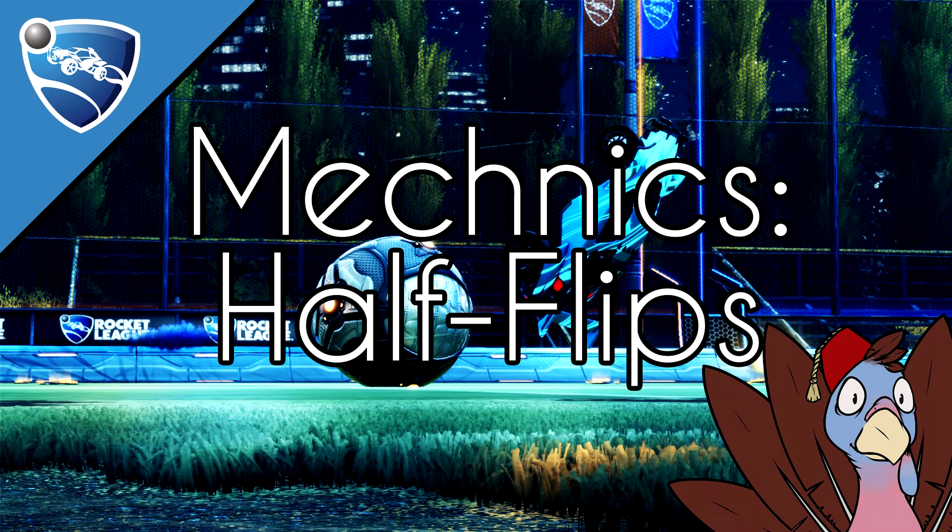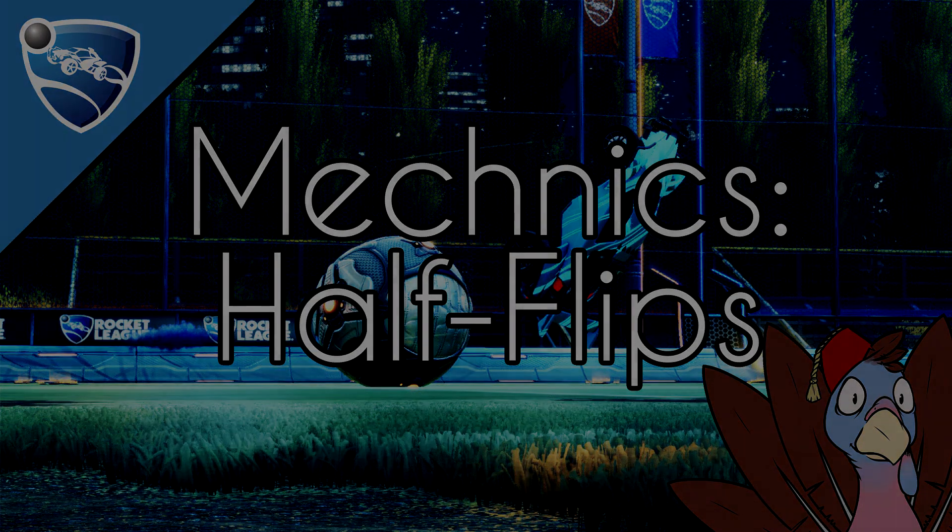This is the Mechanics Series for Rocket League. Consider subscribing for more videos, and let me know in the comments what you want to see covered in the next video. Join the series, business, and coaching Discord with the links down below. See you in the next one.